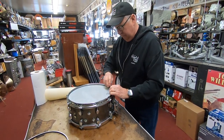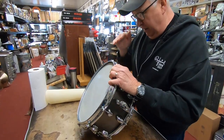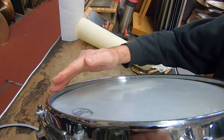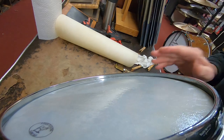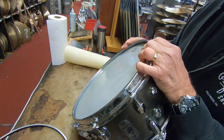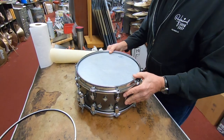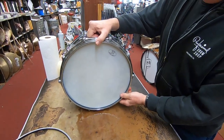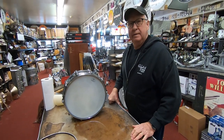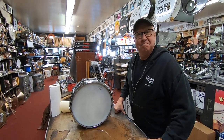Now I'm looking down on it and you can see whether you're high in one area or low in one area. You want to try to make it as even as possible — maybe it's not the end of the world if it's not perfect. I've got it right about a half inch all the way around. Get a little excess off, and there you have it. I want to give it two to three days just to make sure that the flesh hoop is totally dry, and then go to the gig.